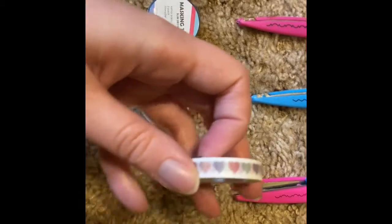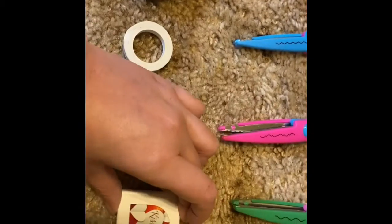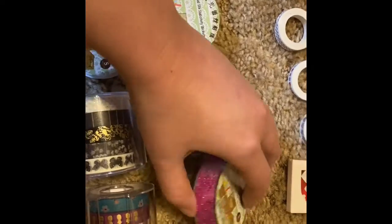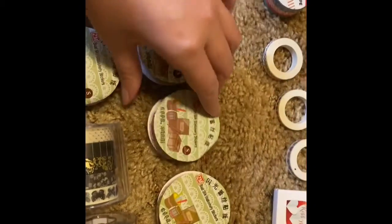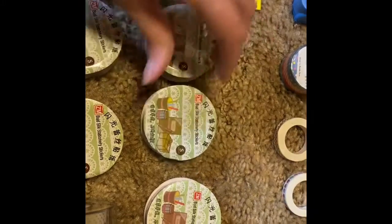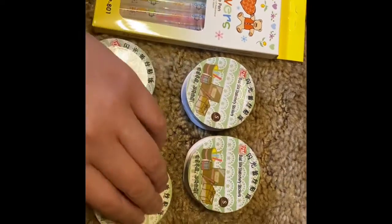Let me know in the comments below. These are some stickers. Washi tape, ribbon. This is purple — I got two. Green, two greens. Silver and silver.